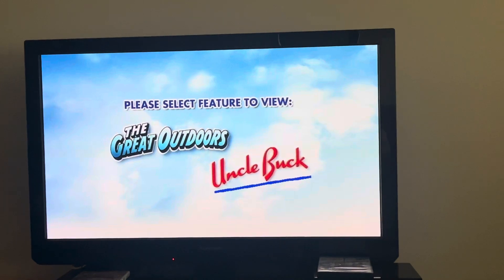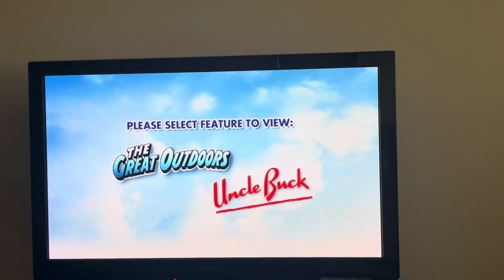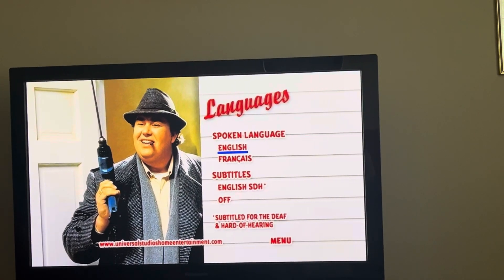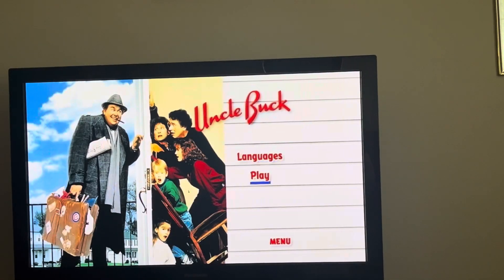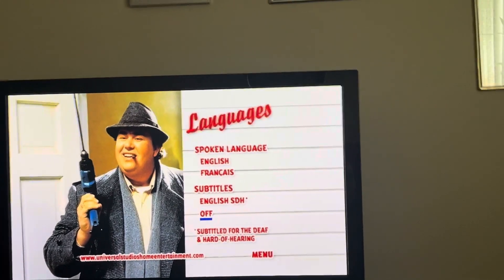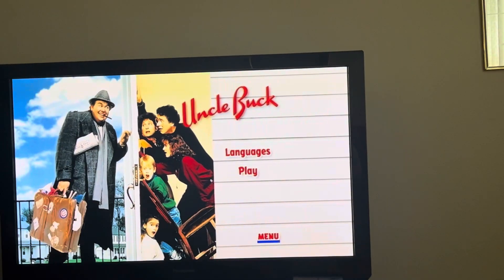Uncle Buck. Languages. Hold on, let me try this again. We've got Play. Now we're going to Languages: English, French, English SDH, Off. Menu. Menu.